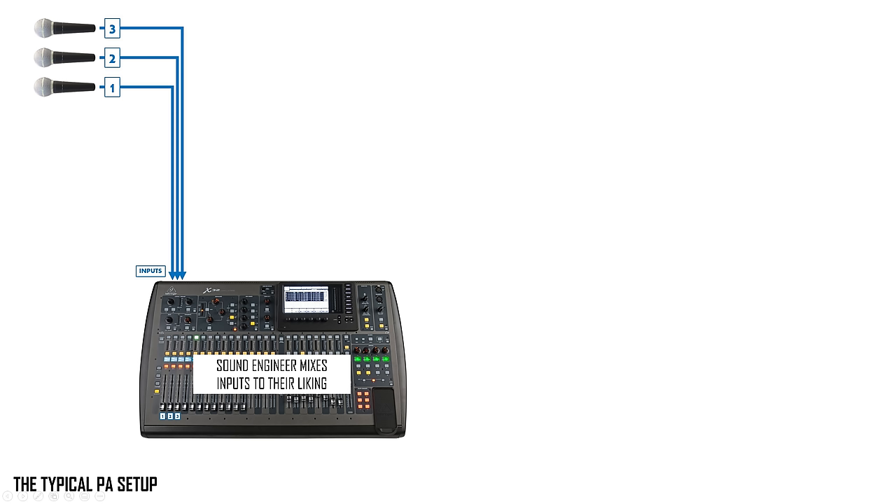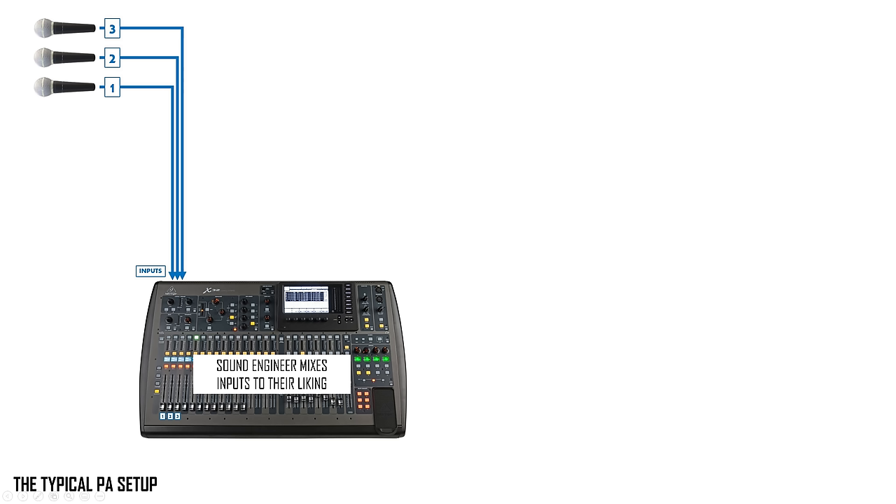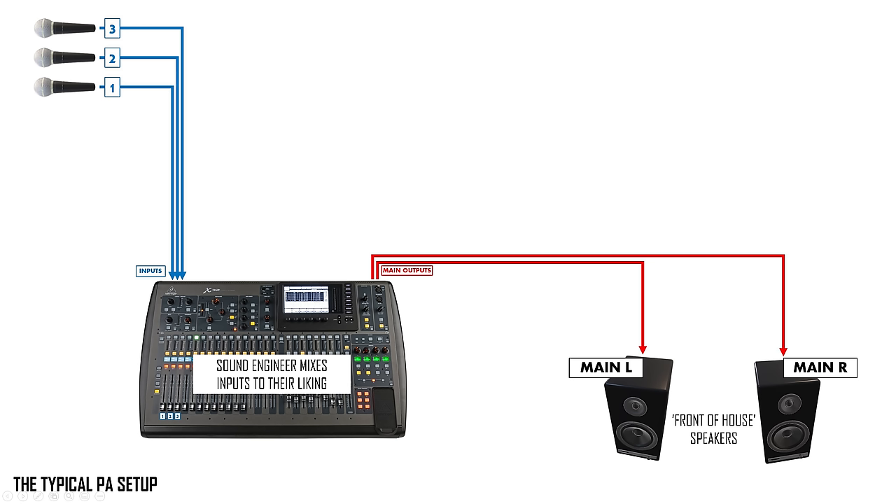You'll have a sound engineer or mixing engineer whose job is to mix and balance all those different signals coming in — kick, snare, toms, guitars, bass — to get a satisfying blend in terms of volume and shape of sound, and to send all of that as one signal out to the audience. That's done via the main left and right outputs on the mixing desk — the inputs are the microphones on stage, the mixing occurs within the desk, and the mixed sound is output to the main front-of-house speakers facing the audience.